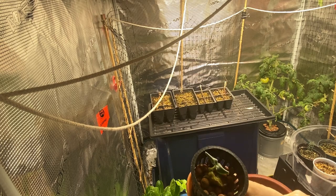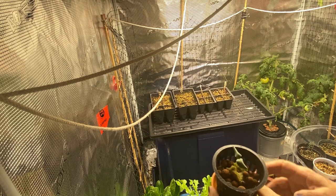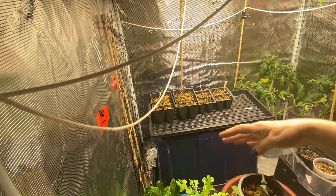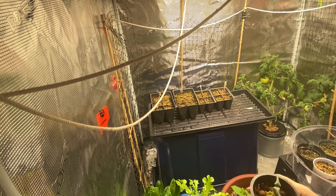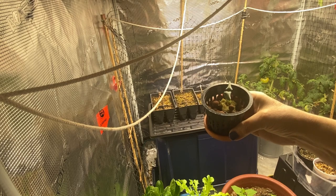I've started another seedling that I'm going to set up in Kratky — a cucumber. It'll go in a container of nutrient water and I'll let it grow up the sides of my tent. Hopefully we'll have some cucumbers in another four to six weeks.